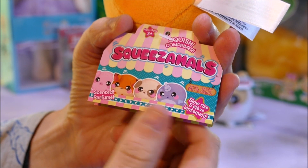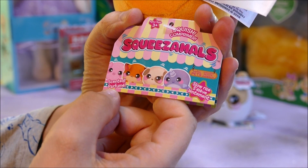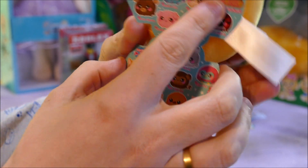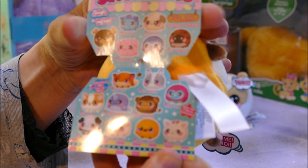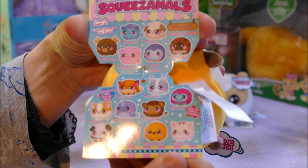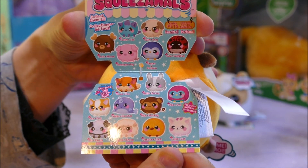Here is the tag right here. It says Squeezimals and they're scented, so they do smell really nice. You've got a little checklist inside for all the ones you can get. There's a huge range of animals going from pandas to pigs, from rabbits to owls and all sorts of things.